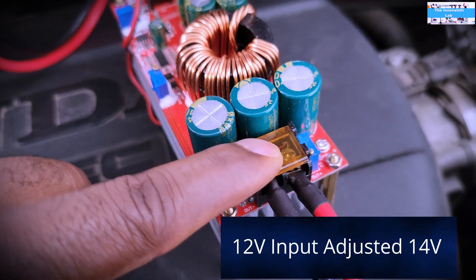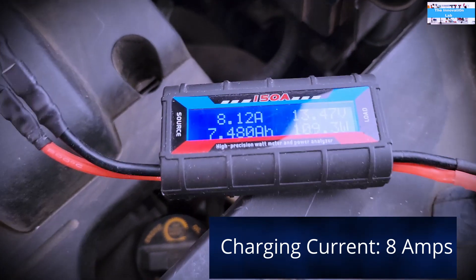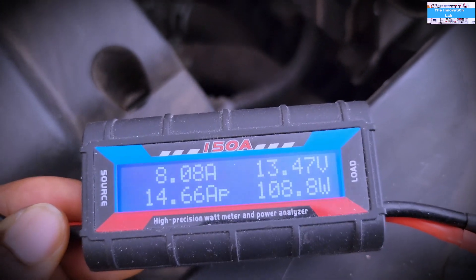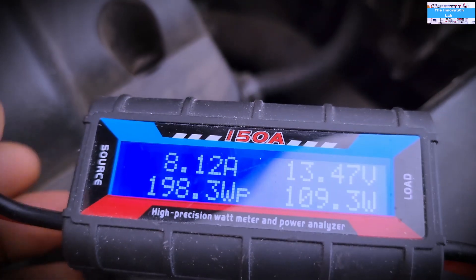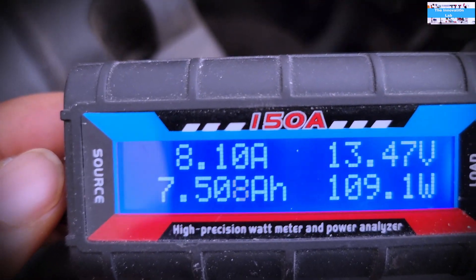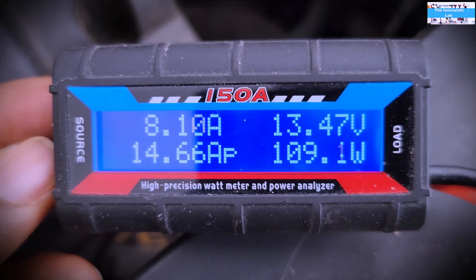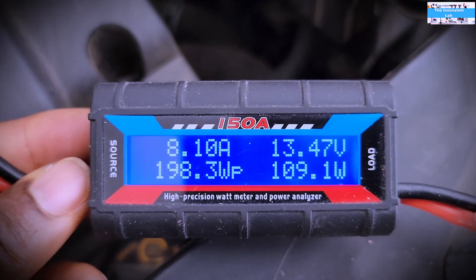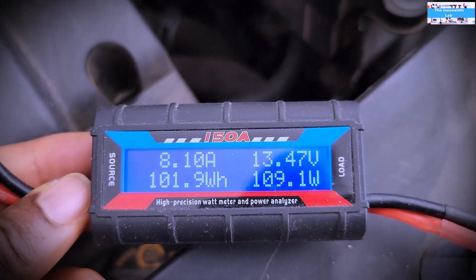I tuned it up to 14 volts and adjusted the charging current here. What's going in now — the battery is charging at 13.47 volts and has a charging current of 8 amps. This also shows you the accumulated charge in ampere-hours. I've been charging this for about 30 to 45 minutes now, so it's about 7.5 ampere-hours.